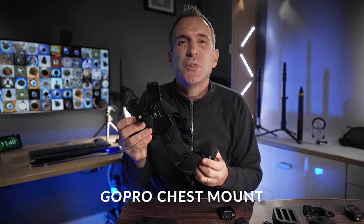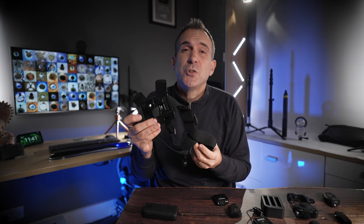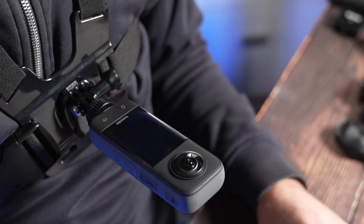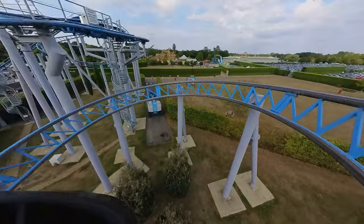For water slide and roller coaster shots I use a chest mount. This is the original GoPro chest mount, but Insta360 have their own version and you can also pick up a cheaper third-party version. It doesn't give you a great shot of your face or the person next to you, but it does give you a brilliant POV shot, and in the UK these are the only type of mounts you're allowed to use on a roller coaster.